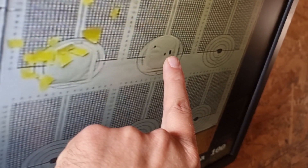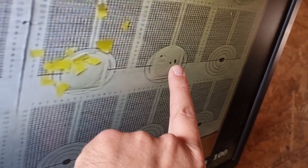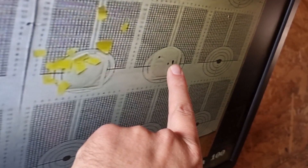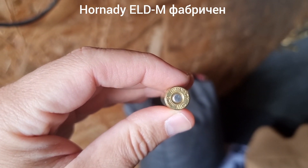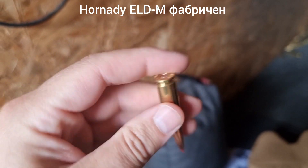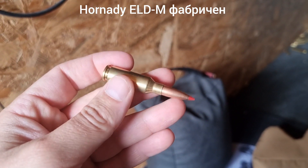This is the 100m group with a suppressor. The cartridge is 6mm ARC. 802m.